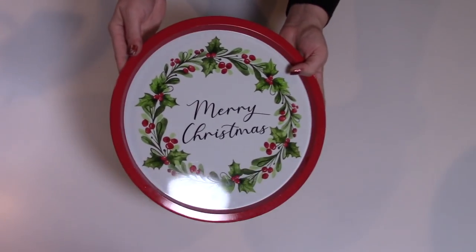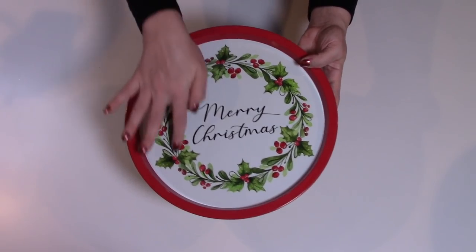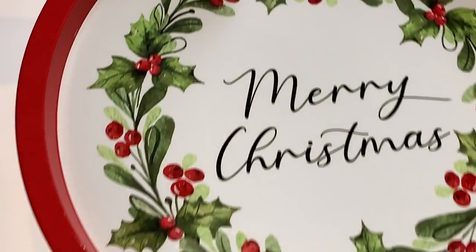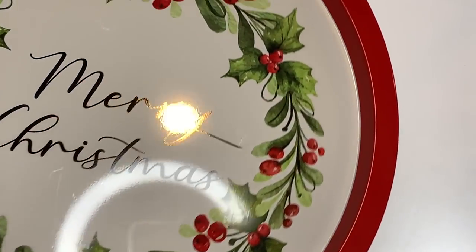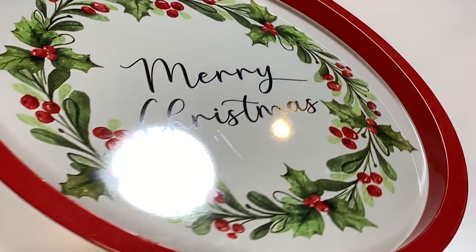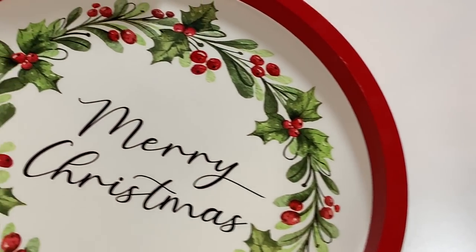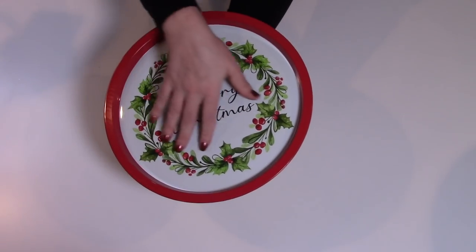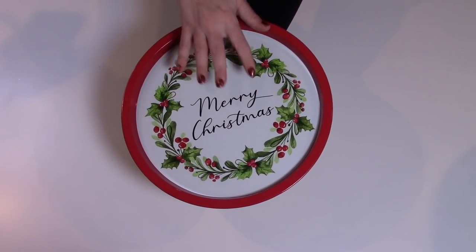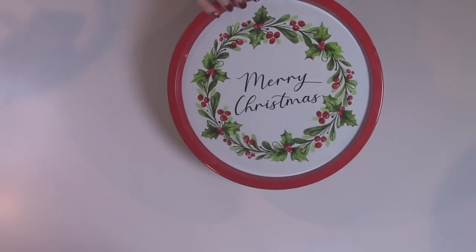The first thing we have is this gorgeous round metal tray with Merry Christmas, holly and berries around the middle. Look at those colors — it is so beautiful. This was just $1. It is so pretty and it's really sturdy. You don't need to do anything with this, but you could if you wanted to. I might paint it, I might not. It's just so pretty as is.